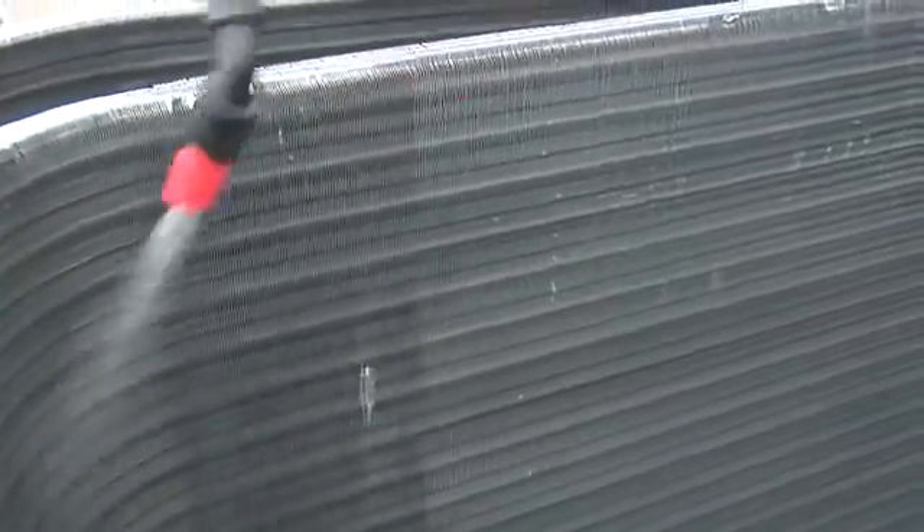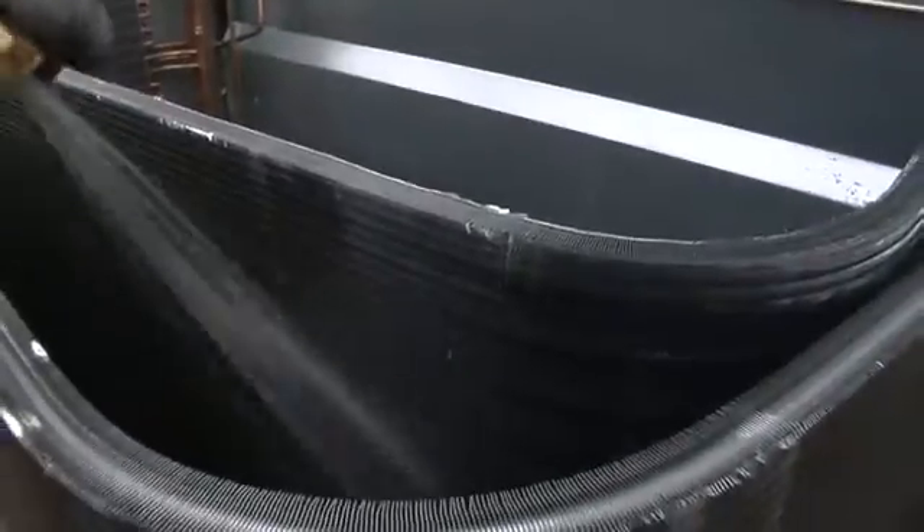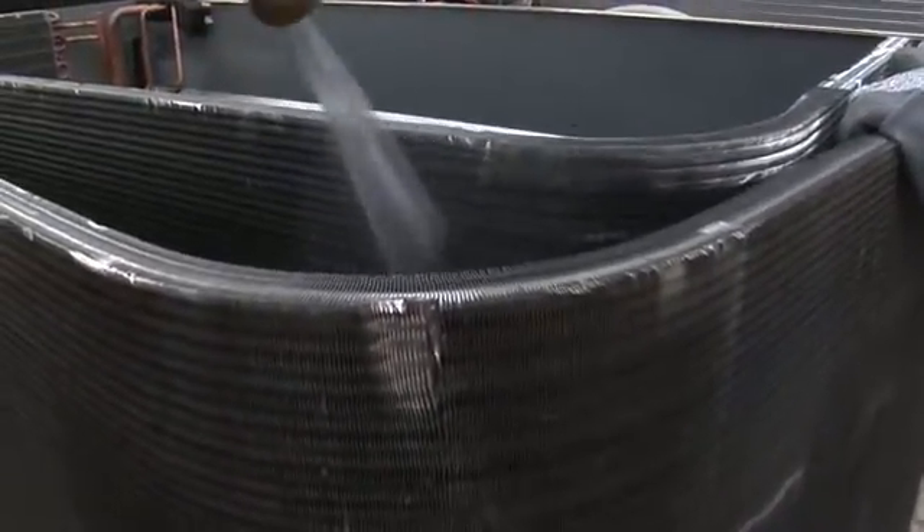Also, you want to spray cleaner on the inside of both coils. What you want to do now is remove the coil cleaner and dirt with water after it's been setting for five minutes.